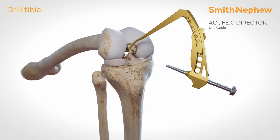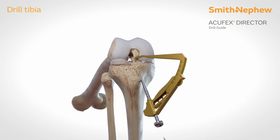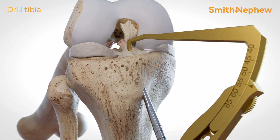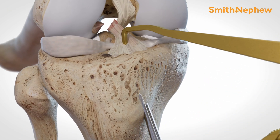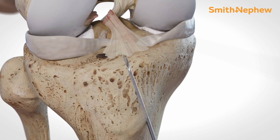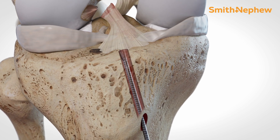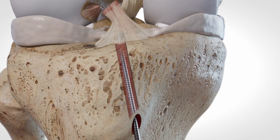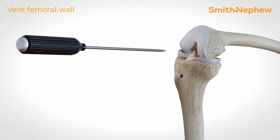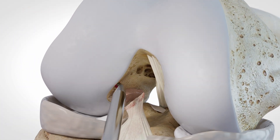Place the tip of the Acufex Director guide tip aimer in the centre of the tibial footprint. Place a 2.4 mm guide wire through the director guide so the tip breaches the cortex and exits the centre of the tibial footprint. Drill over the guide wire with a 4.5 mm endo button drill bit, careful to just breach the cortical tibial bone. Use an awl to vent the lateral femoral wall, careful not to disturb the articular cartilage or the femoral footprint.